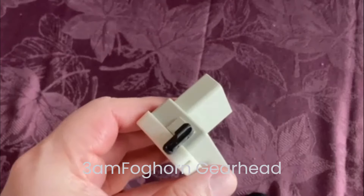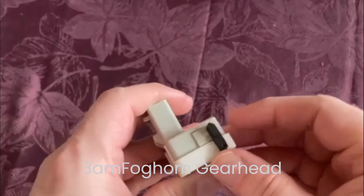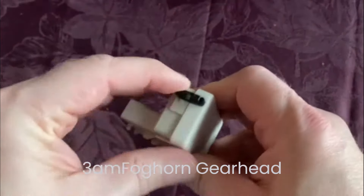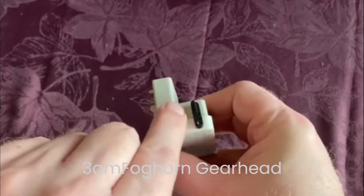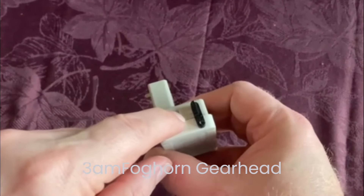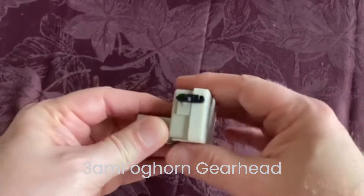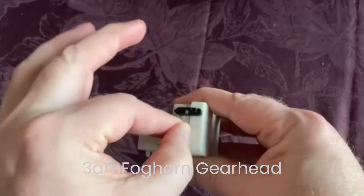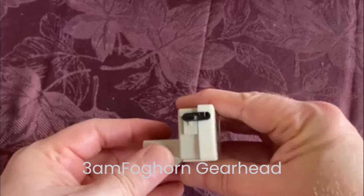I wanted to explain this a bit better. When you buy it brand new, this tab should be sitting at a 45-degree angle — see how it's sitting at a 90-degree angle right now? It should be at 45. After it's in position and electrically plugged in, you move that tab from 45 to a 90-degree angle, like you see here, and that sets it.